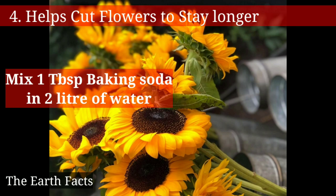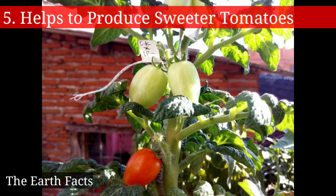Simply mix one tablespoon of baking soda in two liters of water, then put the cut flowers in that mixture. The fifth one is that baking soda helps to produce sweeter tomatoes — simply sprinkle some baking soda around the tomato plant's roots.